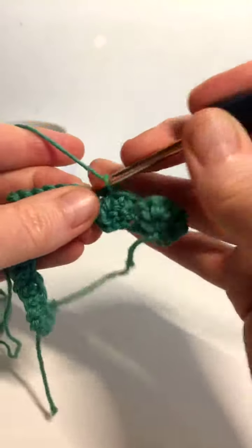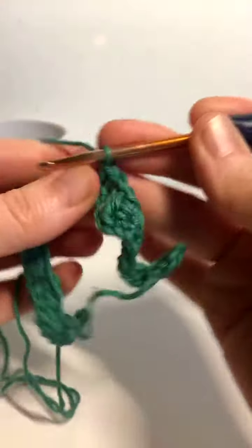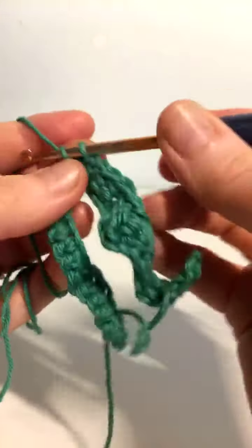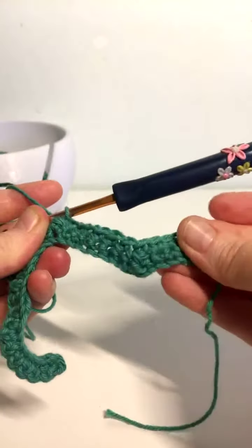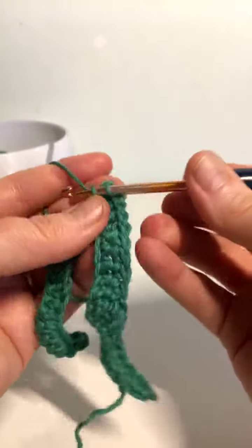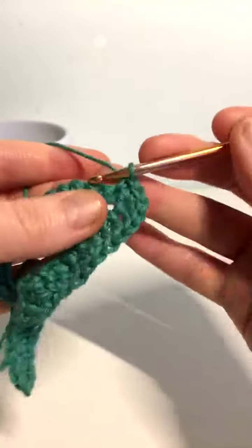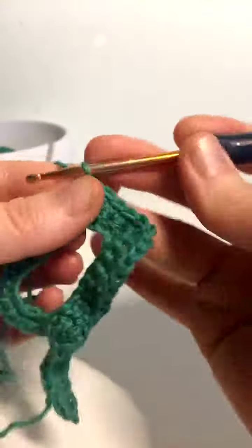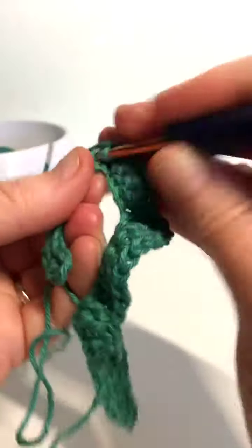We're going to do another seven: one, two, three, four, five, six, seven. Okay, so this one's a peak, so in that next stitch we're going to work three stitches — three single crochet: one, two, three. So that's the next peak, then we go down the other side, so we've got seven: six, seven.